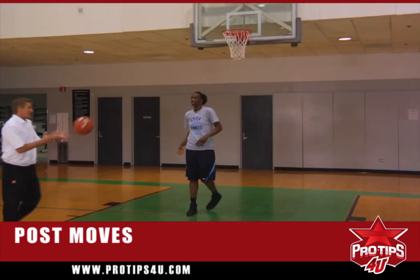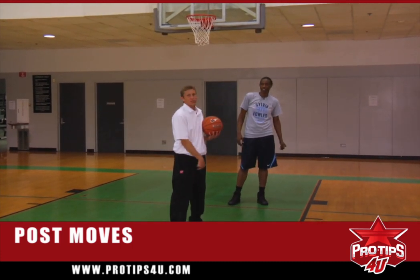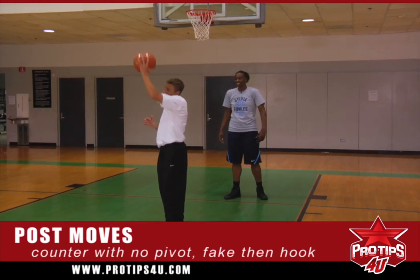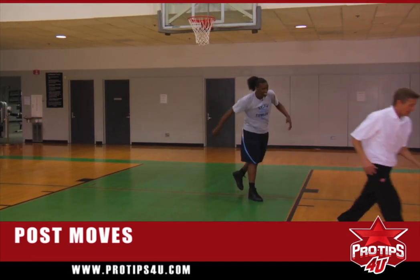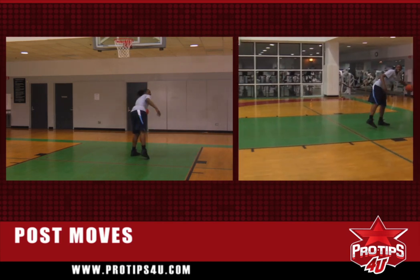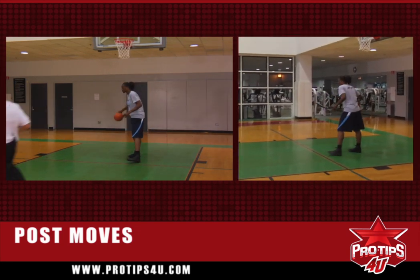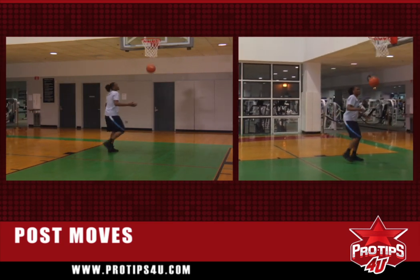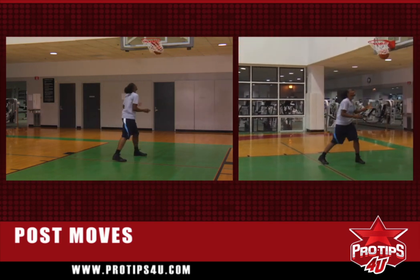The second one we're going to do is the counter to the hook with a little more shoulder. She's going to catch the ball and not establish her pivot so the defense doesn't know. She's going to sell it with her shoulder and then come back with the hook to the left. Sell it with her shoulder, come back with the hook to the right. And to the left. Every time we practice, we practice both sides of the floor. You don't want to just be good at one spot — you want to be good on both sides. Sell it to the baseline, back up to the hook.